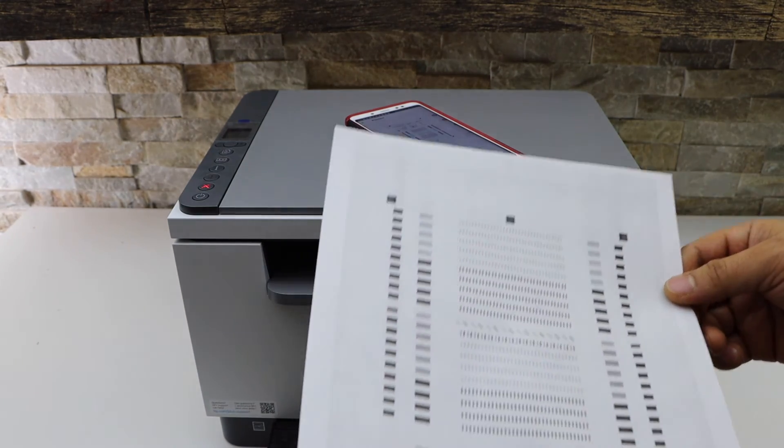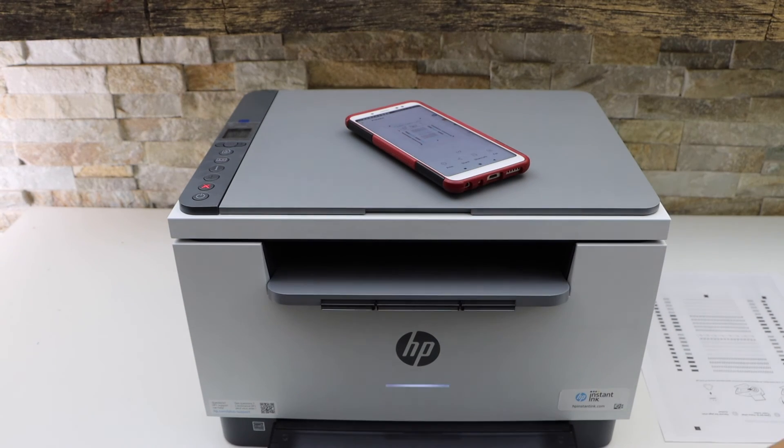Here you can see it has printed. This is how we can do the scanning and printing with this printer. Thanks for watching.